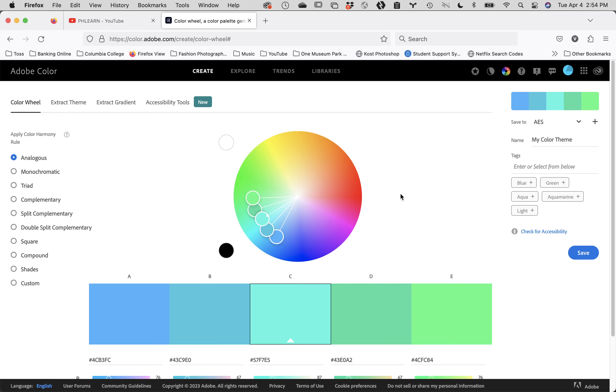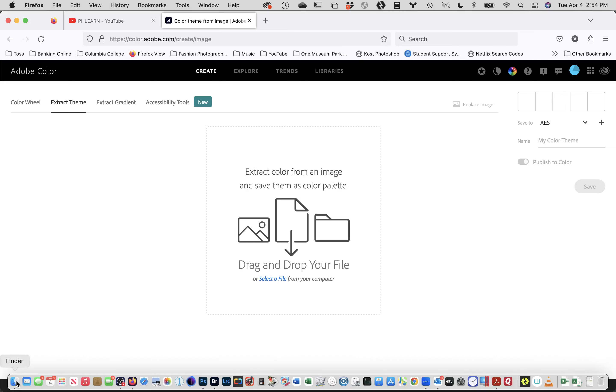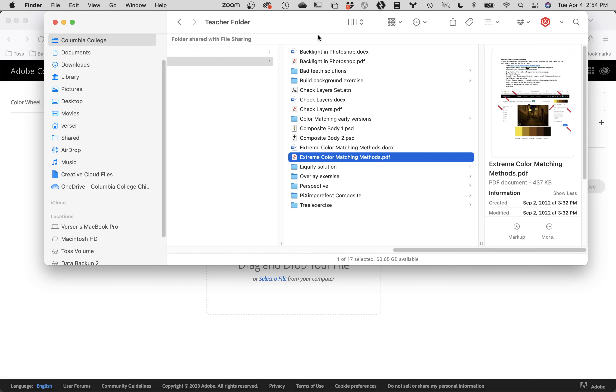The next thing we're going to do is make sure you click on the Create tab at the very top. Then underneath Adobe Color, there's a set of tabs — color wheel, and then Extract Theme. You want to click on Extract Theme. Then we need to drag the image we want to get our color palette from — the background image, the Night Street — onto the window.